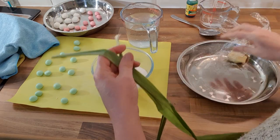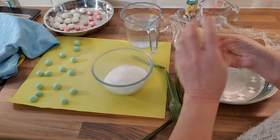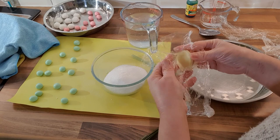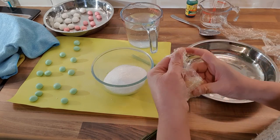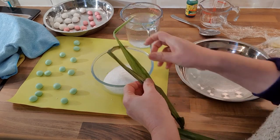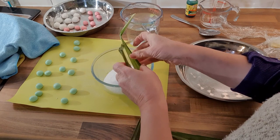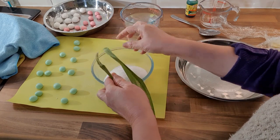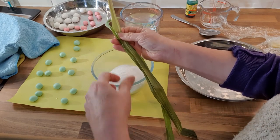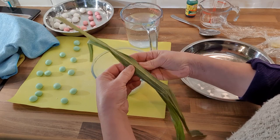You can use pandan or ginger — you can slice or smash the ginger. Traditionally, we always use pandan because we are Nyonya and we like pandan a lot. Some Chinese, like Cantonese or Hakka, use ginger instead because they don't incorporate this local Malay-style flavoring in their food. So I'll use two pandan leaves.